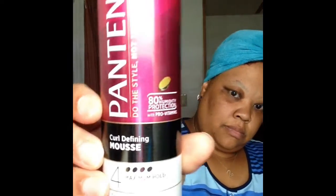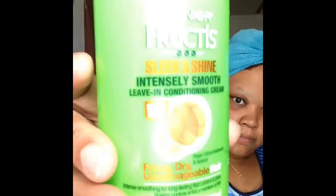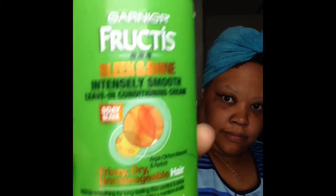I have my detangling tool and I will be using Pantene's Curl Defining Mousse, which is a level four for the highest hold. I will also be using Garnier Fructis Sleek and Shine leave-in conditioner.